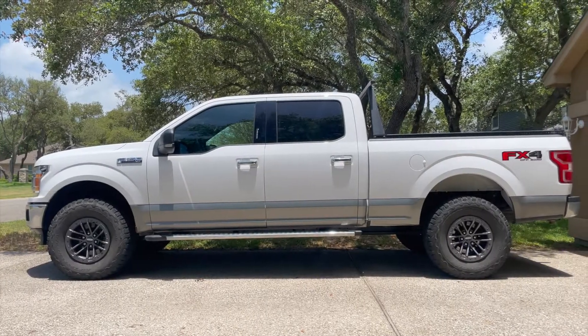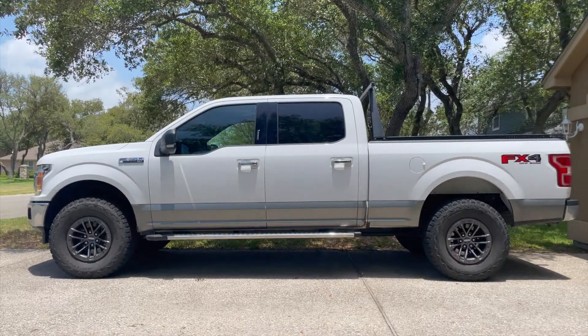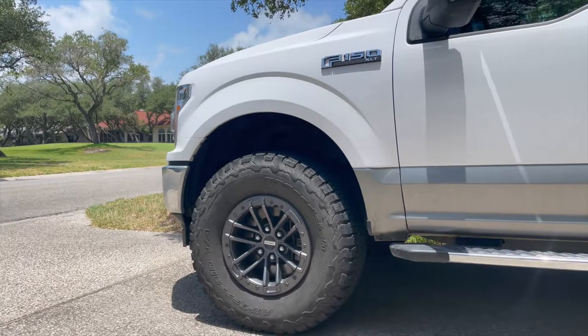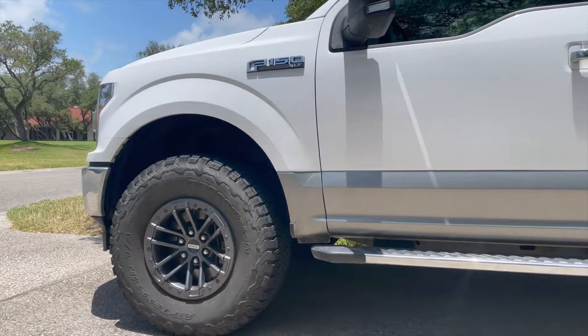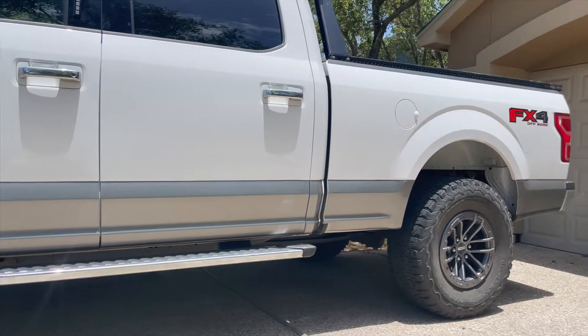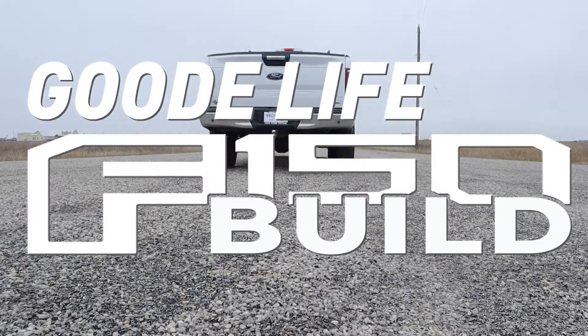And that's the install for the rear lift blocks on my 2018 F-150. I hope you found this helpful. If you did, give me a thumbs up. If you haven't done so already, I'd like to advise you to subscribe to the channel, and hit that notification button so you know when I post new videos. I appreciate each and every one of you following along — y'all get out there and live the good life. Thanks a lot!